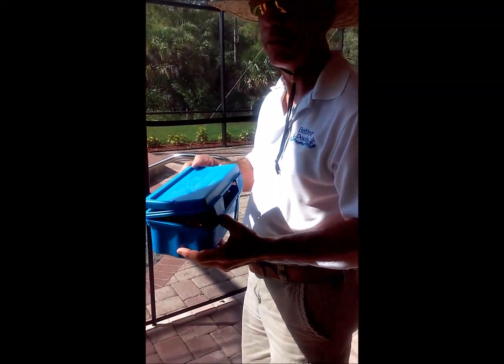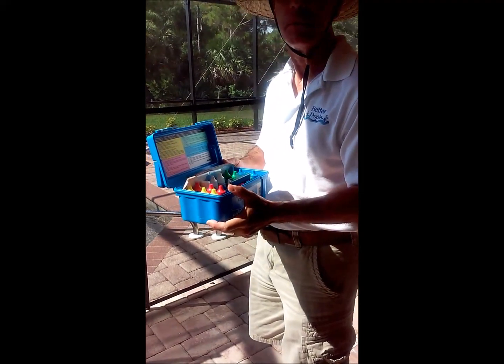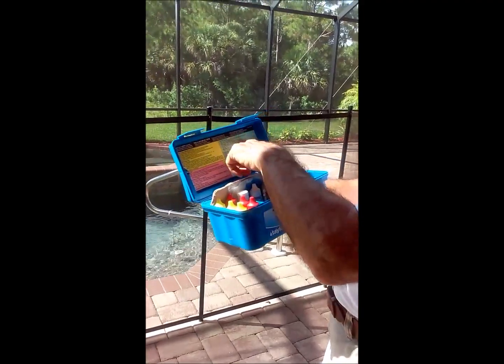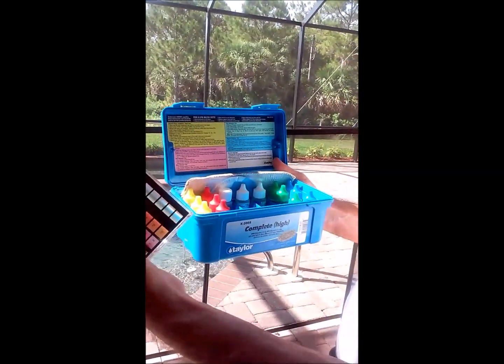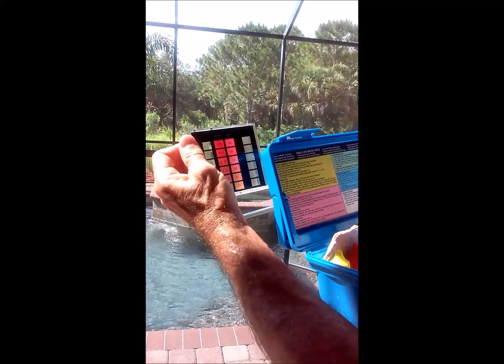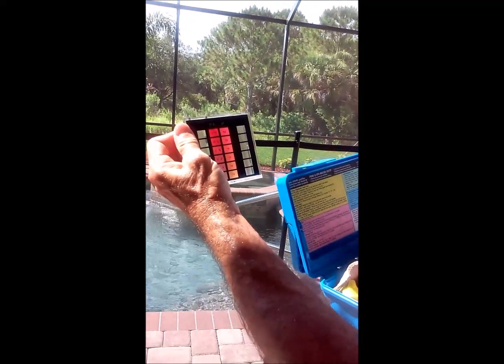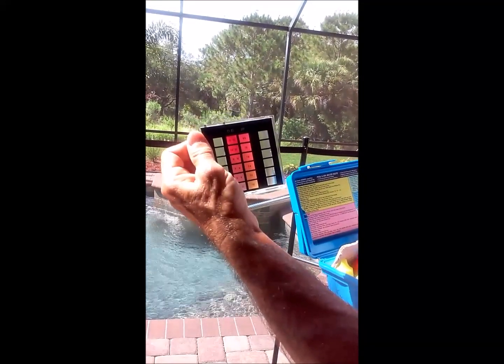This segment is about the Taylor test kit, which is another way to test your pool chemicals. You can put instructions inside the lid. You drop reagents into the container and on each side, whether you're testing chlorine or pH, you'll get a reading based on the color — you're just matching the color up.